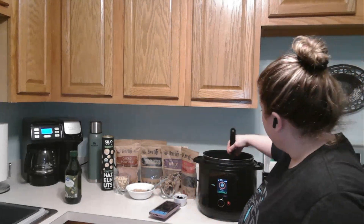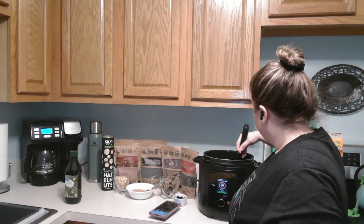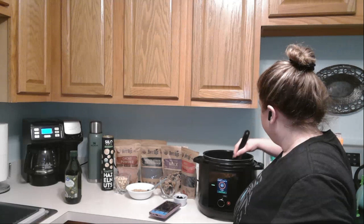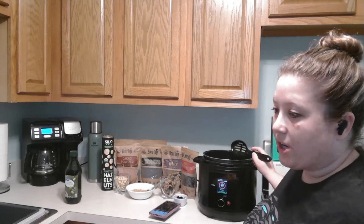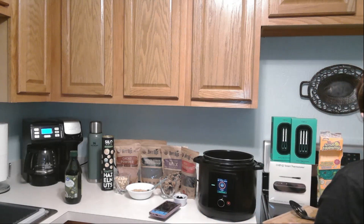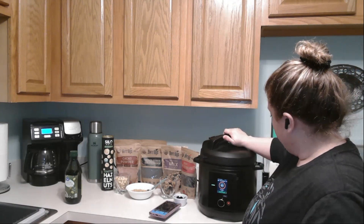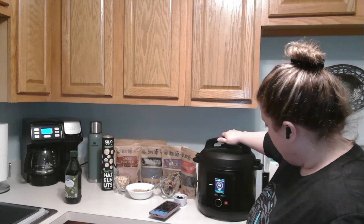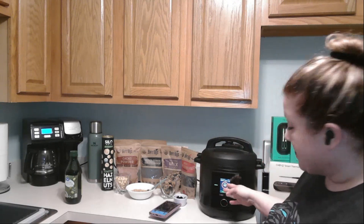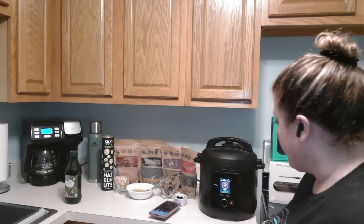So I'm going to go ahead and just put in my chicken. It's going to start cooking and sautéing that for me. You don't need to put the lid on but I'm going to put it on because it seems to cook a little bit faster. On the display it's telling me how long it'll take to cook — I'll periodically open it and stir the chicken around.